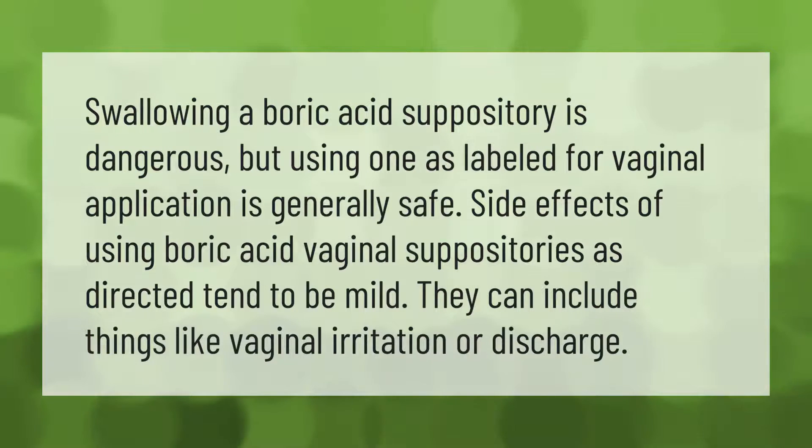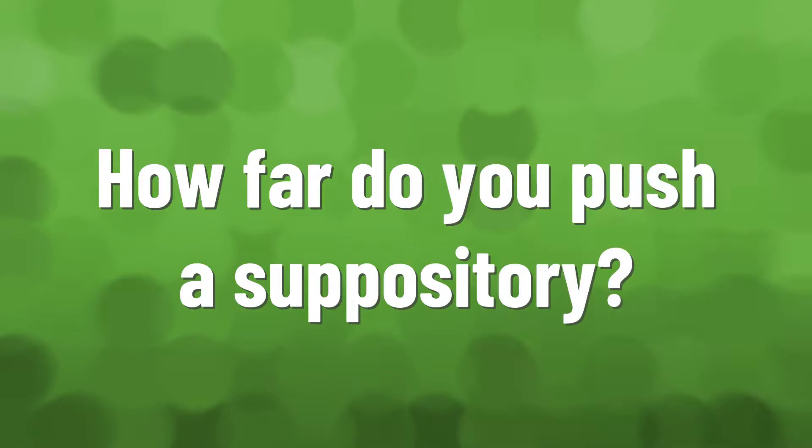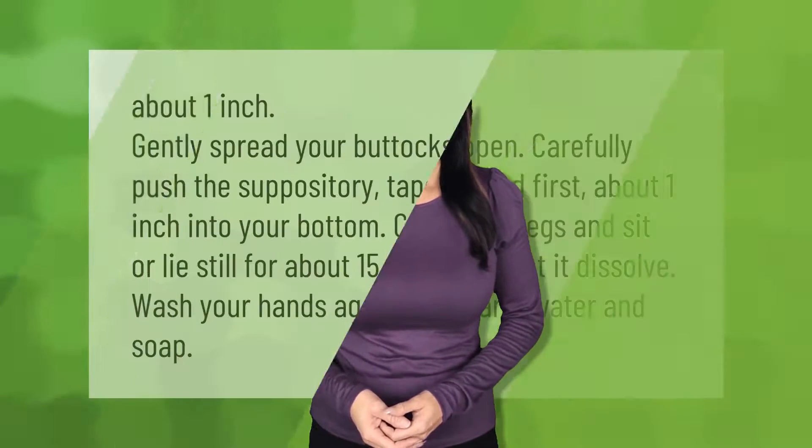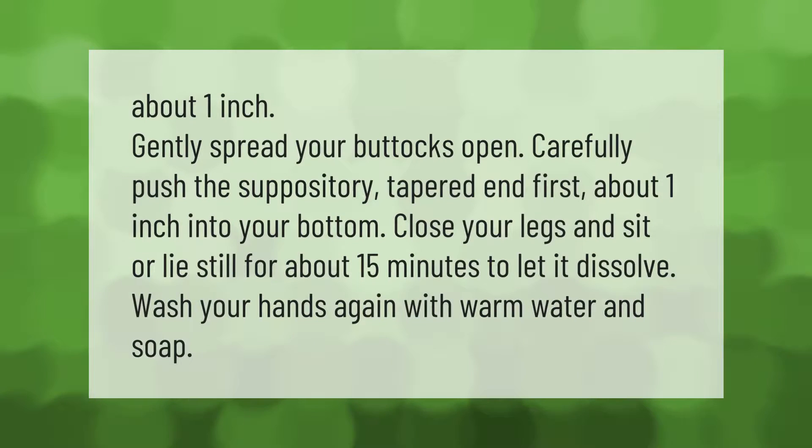Swallowing a boric acid suppository is dangerous, but using one as labeled for vaginal application is generally safe. Side effects of using boric acid vaginal suppositories as directed tend to be mild. They can include things like vaginal irritation or discharge.